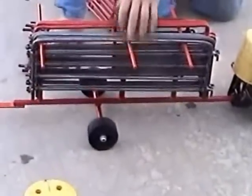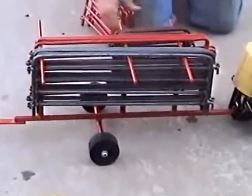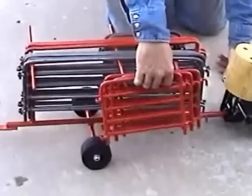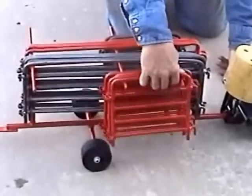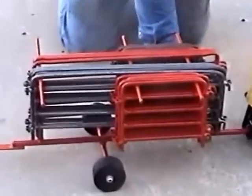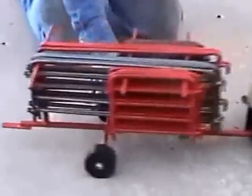This trailer will actually hold 12 long ones and 12 short ones, if you wanted to buy that many panels. It moves behind your pickup.